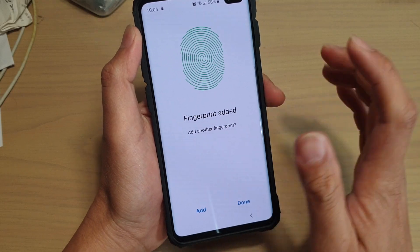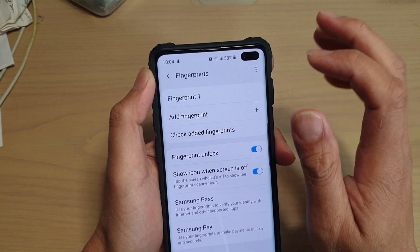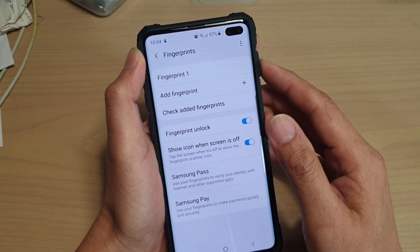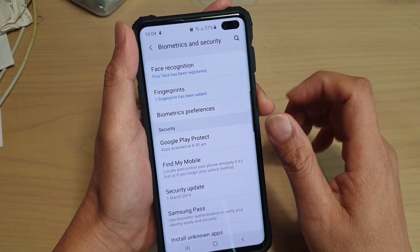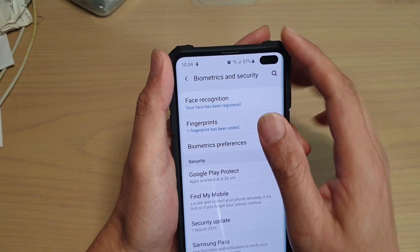Now that it has scanned 16 times, the phone has recorded 16 different fingerprints into the database. So every time I try to unlock my phone it will scan against those 16 records, and once it finds a match it will unlock the phone.